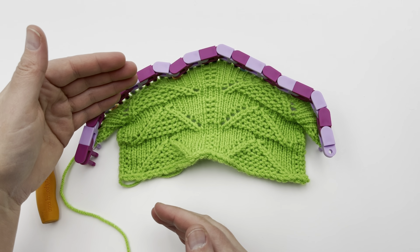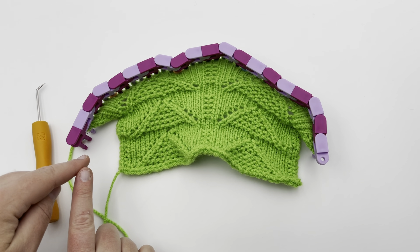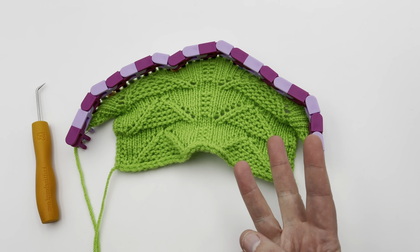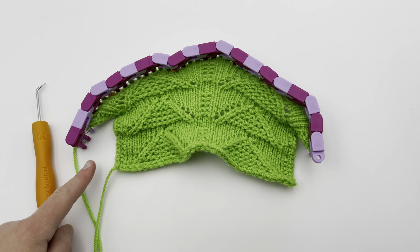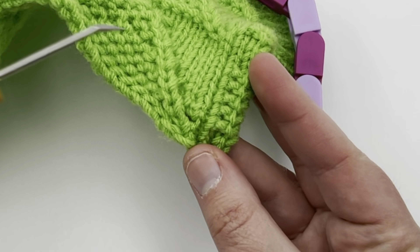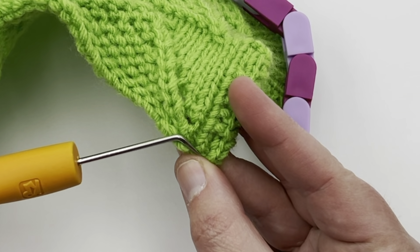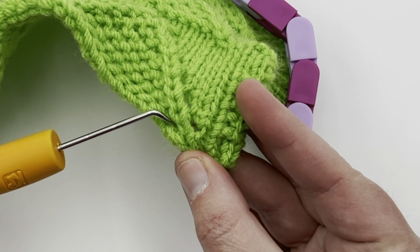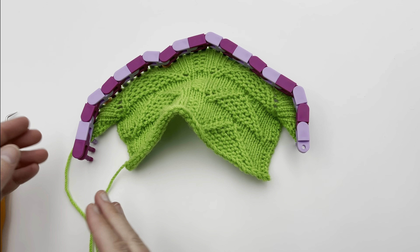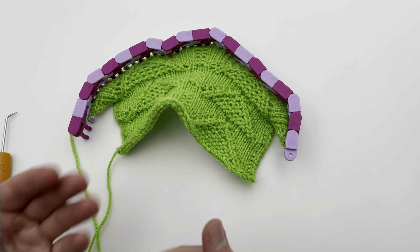We're going to work this 14-row repeat, but first you want to cast on and work some setup rows. I did a crochet cast on here and then worked three rows of knit. So you knit once, then knit again, then knit back again to get to this point. You actually need a couple of rows in order to have stitches to start moving over and creating that first lace work. Cast on, knit three rows, and join me back. It's technically row four but it's row one of our pattern repeat.